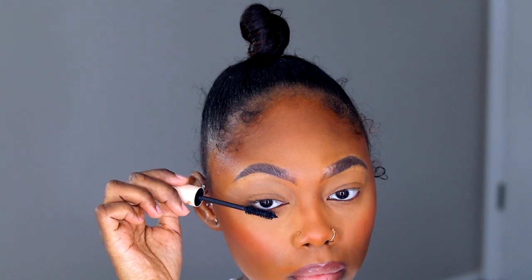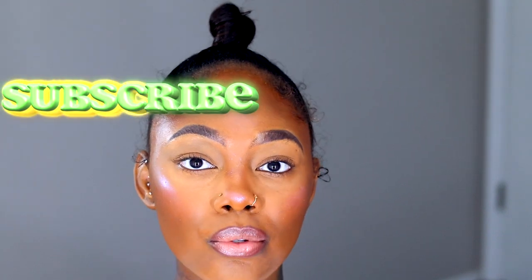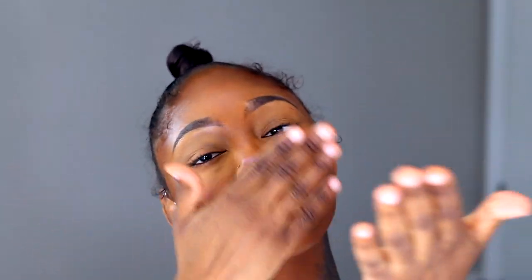Now I'm just taking some Better Than Sex mascara. This is the finished look! I hope you guys enjoyed this little makeup tutorial. If you did, like this video, comment down below, subscribe to my channel, and don't forget to hit that bell to make it go ding — and I'll see you guys in my next video!